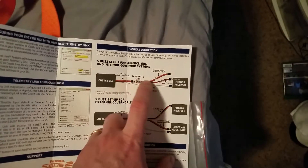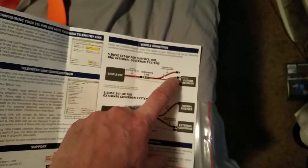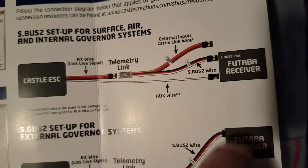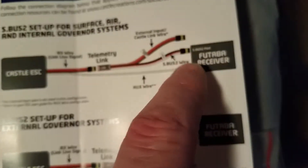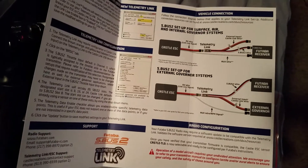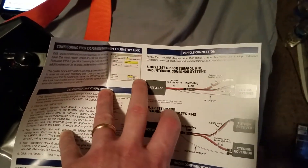Then you follow the directions like normal, but take this wire — instead of leaving it unplugged, you plug that into channel two. That's the orange, red, and brown wire. It tells you to plug the red, white, and black into the S-Bus 2 port — that's correct — but it also tells you to leave this wire unplugged. You actually have to plug it into channel two. If you don't do that and follow the instructions as written for this new radio, you're not going to have throttle and you won't be able to calibrate the radio.